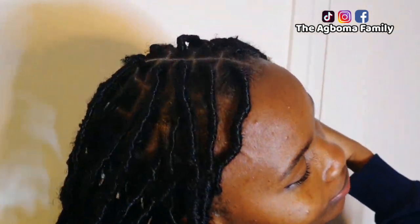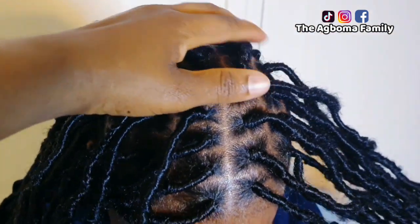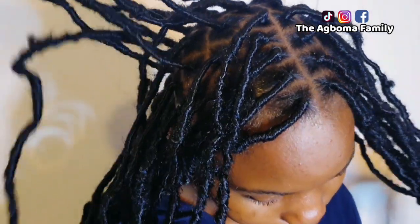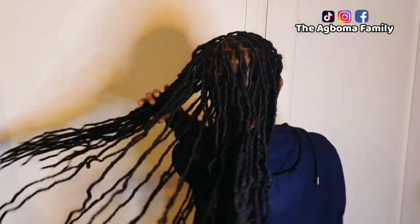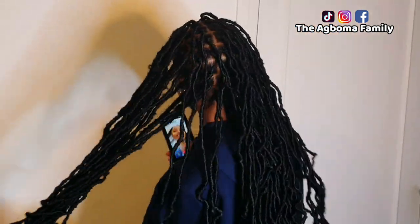As you can see her face — check her face now. She didn't smile at me, and that's to show that she loved the hair. So that is it. Thank you all for watching. I really do appreciate you guys a lot. Do not forget to subscribe to my channel. I love you guys — I'll see you in my next video. Bye.